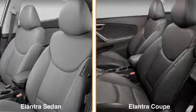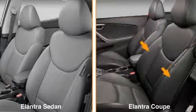Look closely and you'll notice that the coupe's front seats are different. They're designed to hold occupants in place during sportier driving. The seat structure has been revised with larger bolsters on the seat backs.